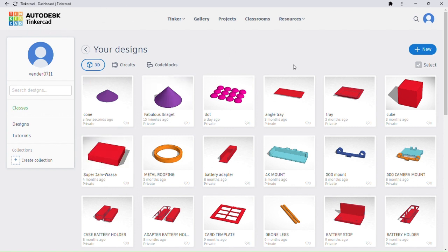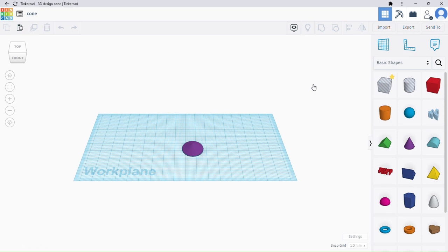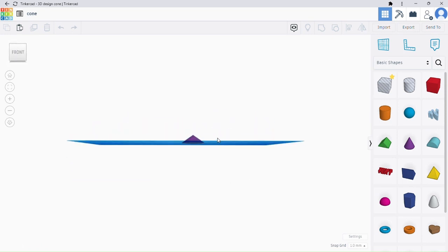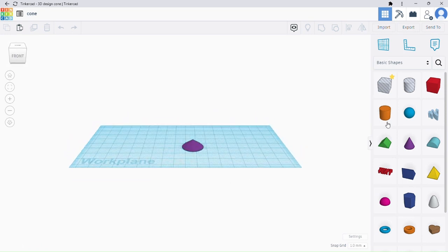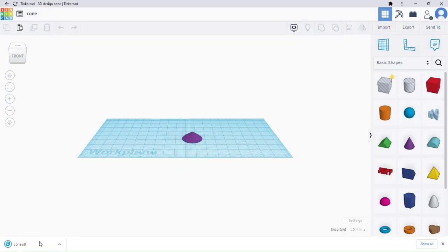So I go to Tinkercad, which is free, and I am going to create a simple 3D object — a cone — and I am going to take the cone and export it as an STL. So now I have my STL cone file.